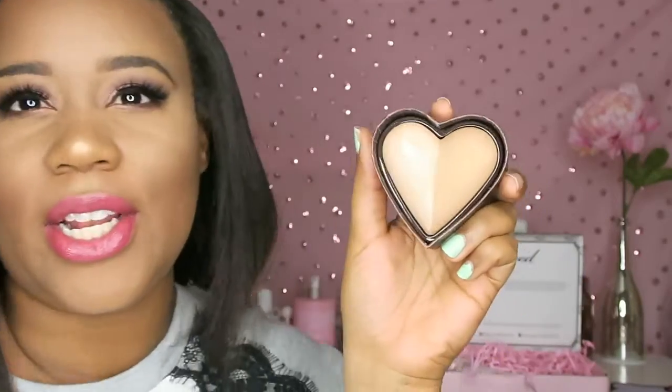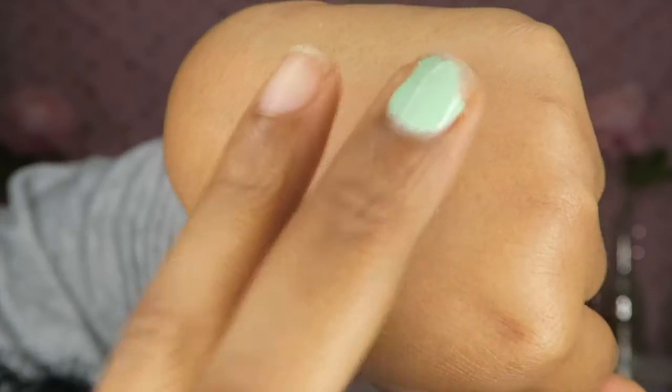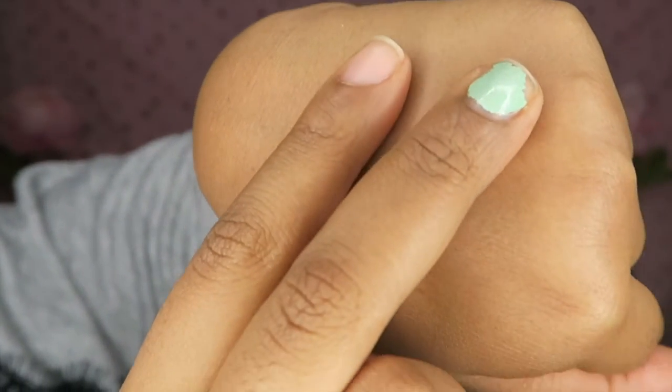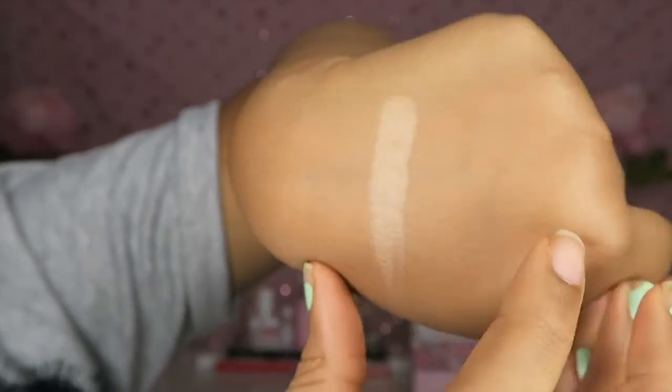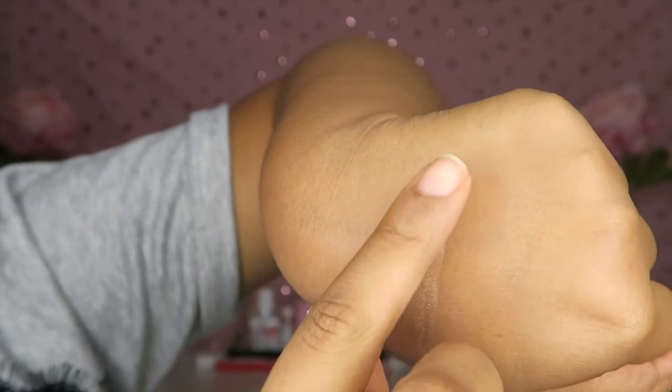I'm so excited to dip into this and use it. Let me get a little closer so we can do a little swatch. You guys, don't mind my nails — you're always catching me on an off day. This is the pretty luminous highlight over on this side, and then the bronze side is really close to my skin tone, so I'm not sure if you can see it, but this is the highlight.